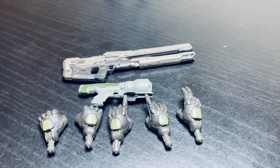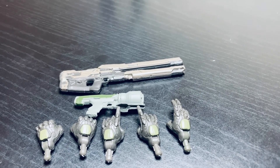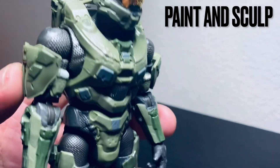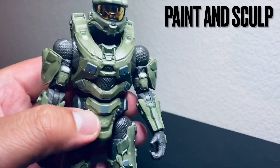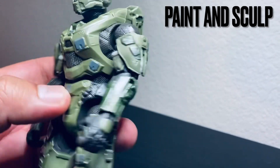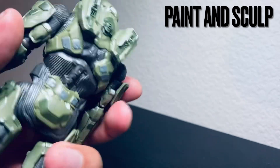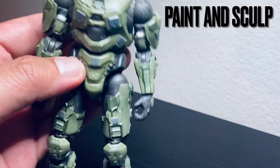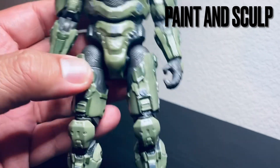That's all the accessories Master Chief comes with. Now let's check out Master Chief himself. Looking at the sculpt work, it looks really nice. I really like the texturing on his suit — it looks really good and it actually goes all the way around. The paint application looks great. It is a very dull green compared to the bright green we're used to.